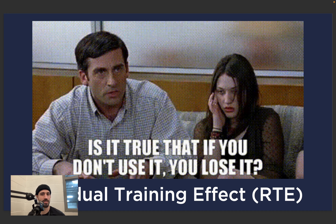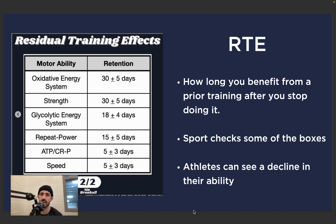Is it true that if you don't use it, you lose it? The principle we want to talk about here is Residual Training Effect — RTE. This is how long you benefit from prior training after you stop doing it. If I'm working on strength development and I stop strength training, how long will I maintain that attribute? We see a series of different attributes: oxidative energy system, strength, glycolytic energy system, repeat power, ATP-CrP, and speed.